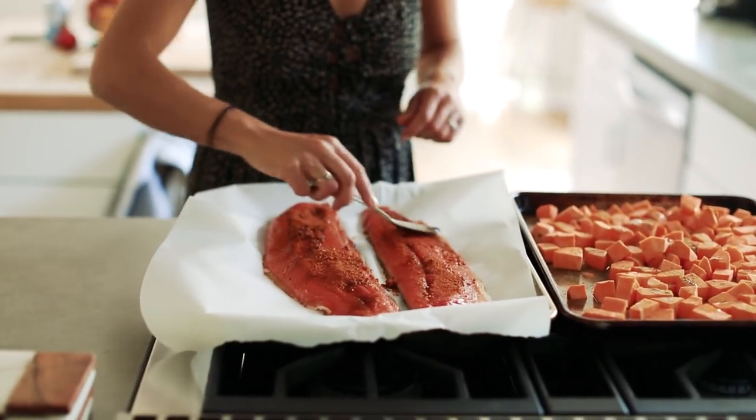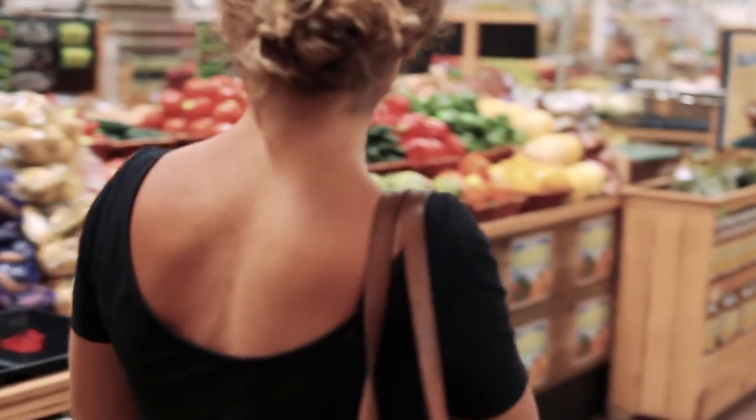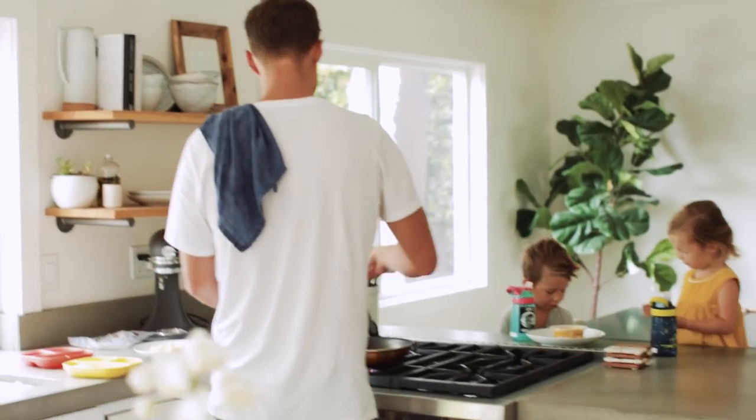I continue to see a pattern with people in my real life who, between working or raising a family or both, find cooking too complicated or time-consuming. People want to eat real food but need a simple, understandable plan on how to get dinner on the table.